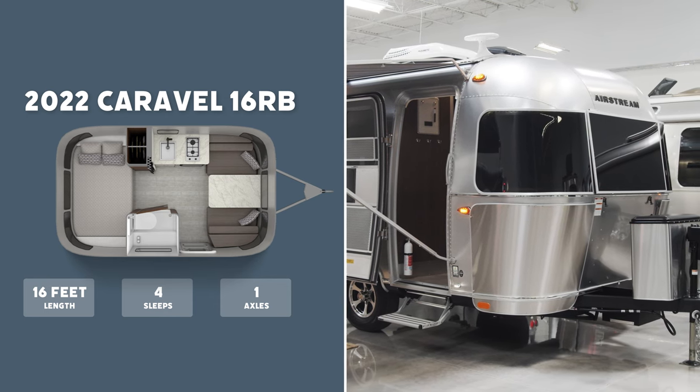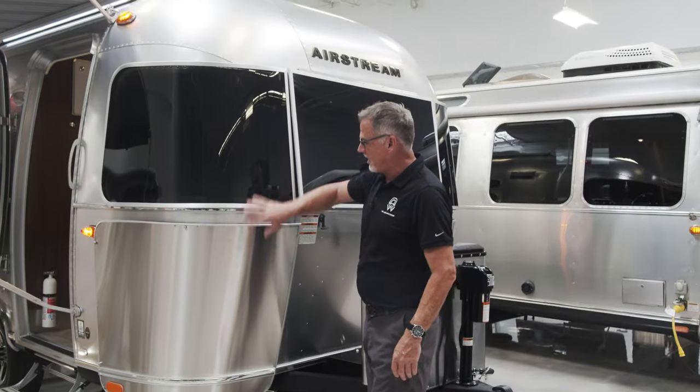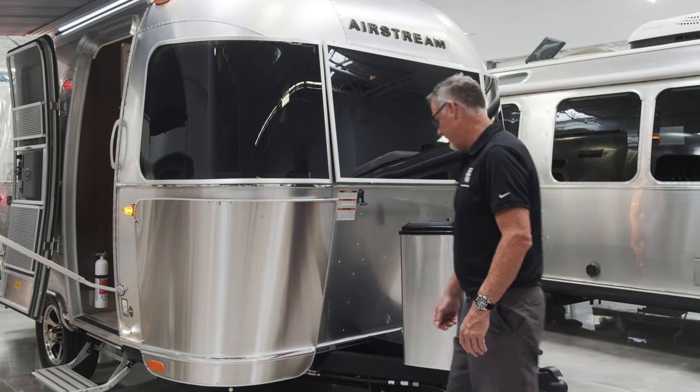Starting here at the front, you have your solar guards. Those come on all of our Airstreams. The rock guards right here — these stainless steel guards that are used to protect the aluminum skin behind there — start on our Caravel line.